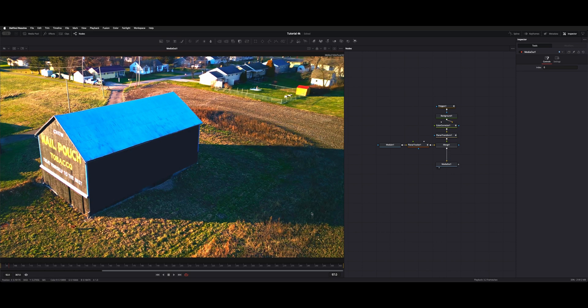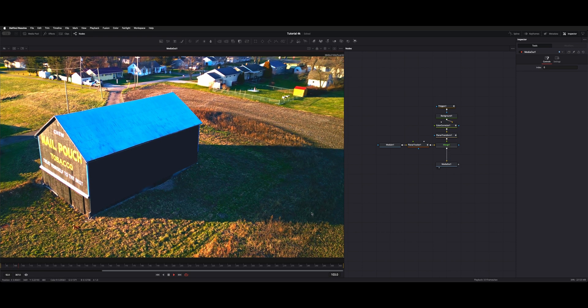That's how you add a background, constrain it to a polygon, color correct it with keyframes, and give it tracking data to move with your shot from the planar tracker. I hope that helps — thanks for watching as always and I'll see you guys on the next video.